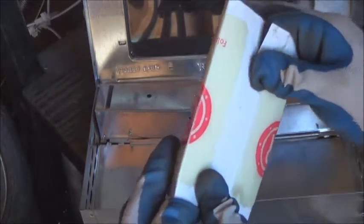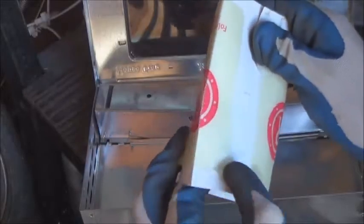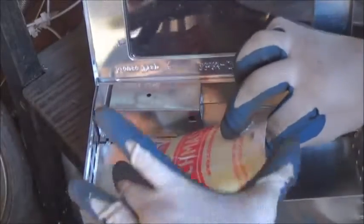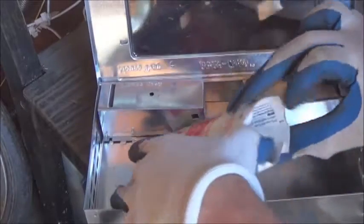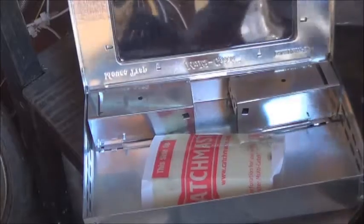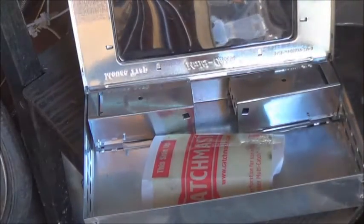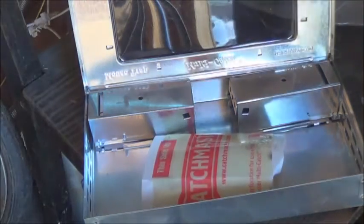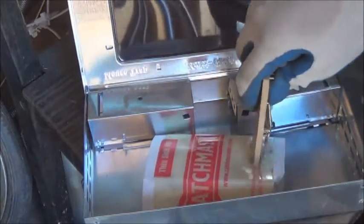Looks like it's supposed to fold over like that. I suppose I should have taken the time to read the instructions - it's not really my style though. Give me back my gloves. Now I gotta find some way to push that down without losing my gloves. There you go - fashioned a mouse strap for that.